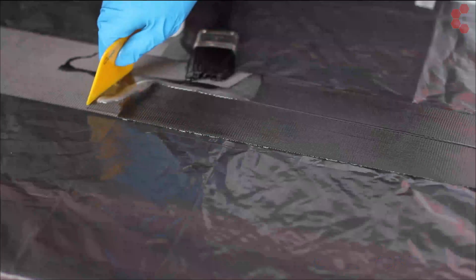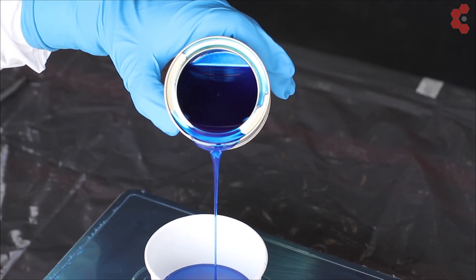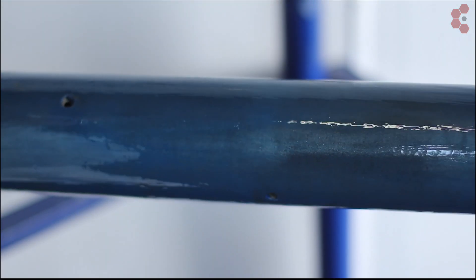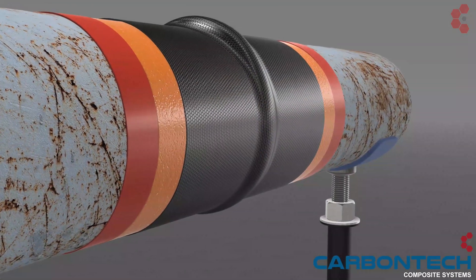The saturation epoxy has a lower viscosity designed for easy saturation of the carbon fiber fabric. Our epoxies are of supreme high quality, ensuring high mechanical properties, high chemical resistance, and excellent adhesiveness. Once the carbon fiber is thoroughly saturated, the wrap may be applied.